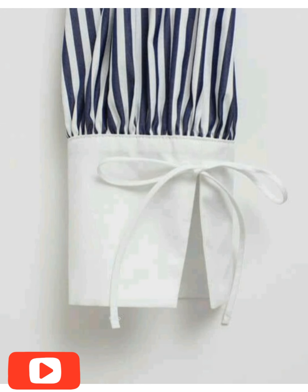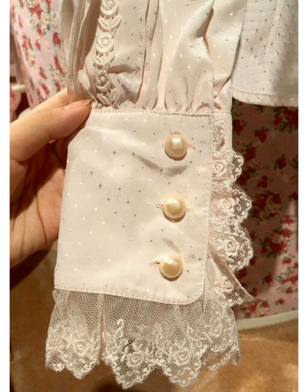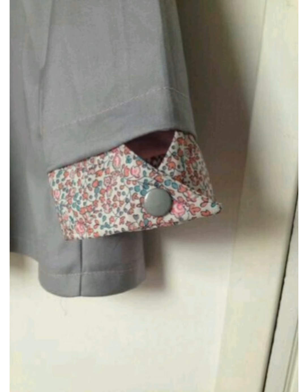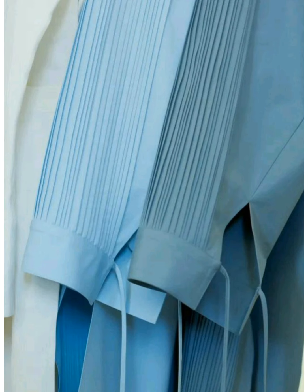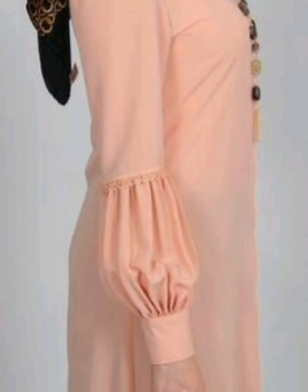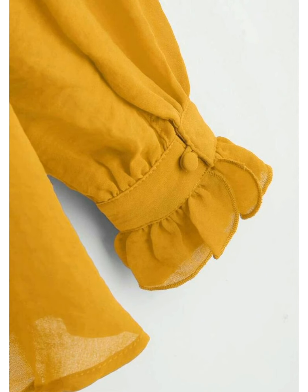Friends, subscribe to my channel and like, share, comment and click the bell icon for latest updates. In today's video we will show you sleeve designs related to winter — as the weather is changing and winter season is coming, we will share some designing ideas with you. We will show you cup sleeve designs which will be very useful.